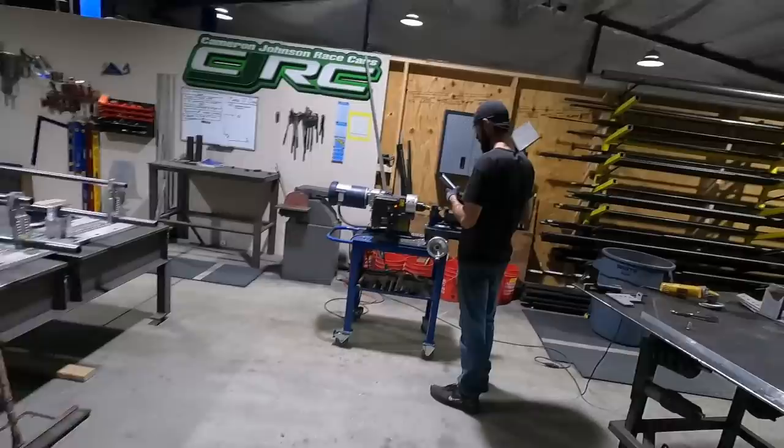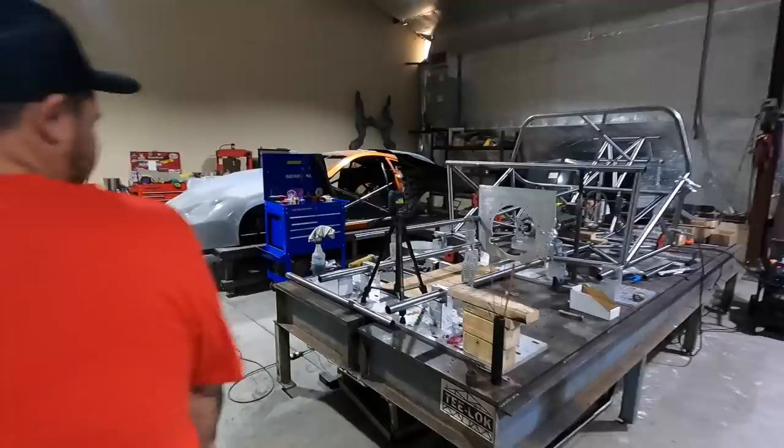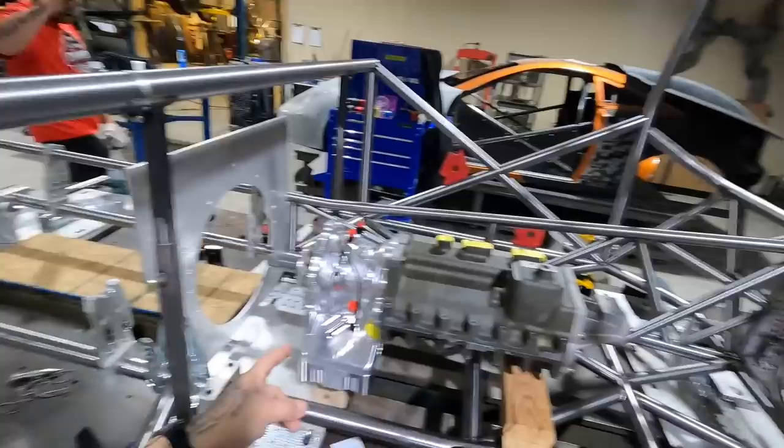We're over here at Cameron Johnson's today to show you the process of the new car, Trust Fund. We're going to be putting this thing together - it's a 1969 Nova. There's not a whole lot to see right now but we're going to keep up with the build process. Let's walk around and look at some of the welds and bars. We know what good and bad looks like - it's like 95% good because we've got the good man on this car.